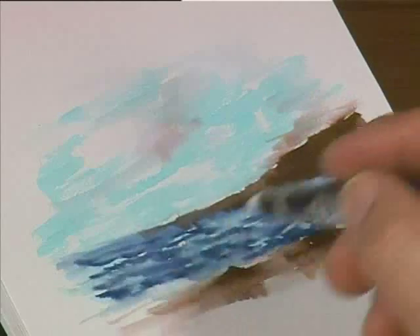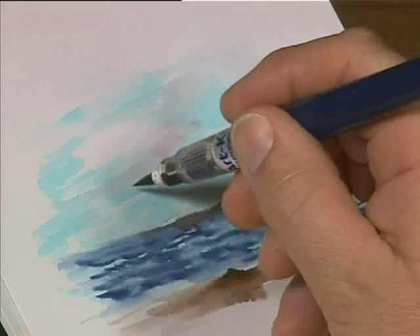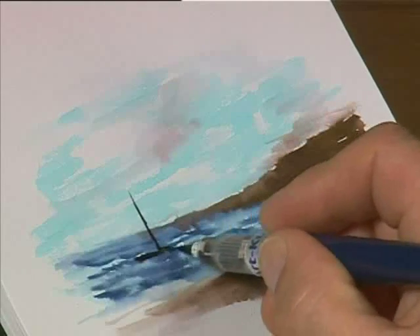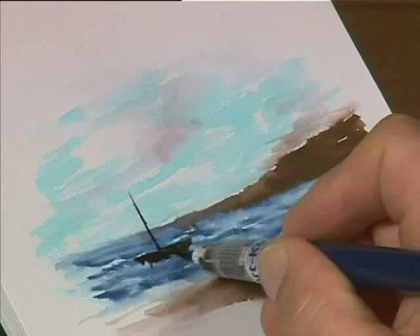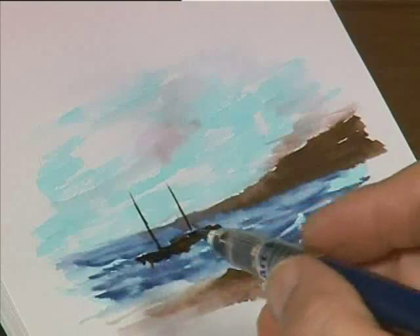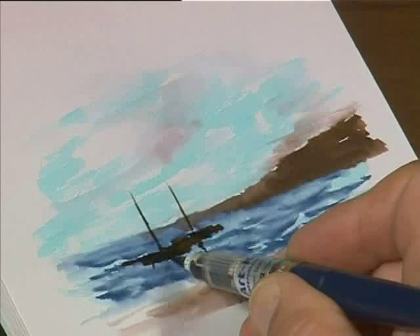We wait a little bit until most of the sky is dry, and then we can actually put in some boats or some yachts in the mid-ground. What we need is just the very fine point of the brush to bring that through — silhouetted shapes of a couple of anchored boats or barges in the mid-ground. We can line through another mast. And remember, you don't always get reflections if it's a rough sea, so if you just wanted to put a little bit in, you can do like that.